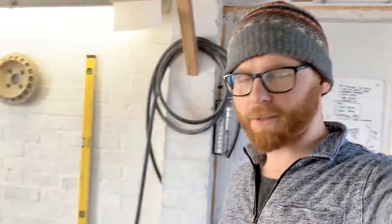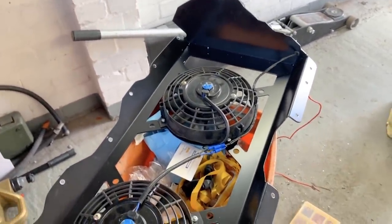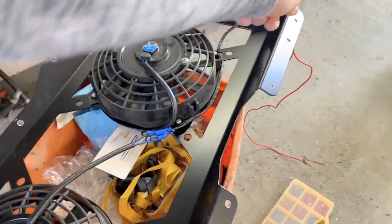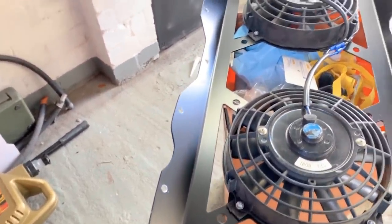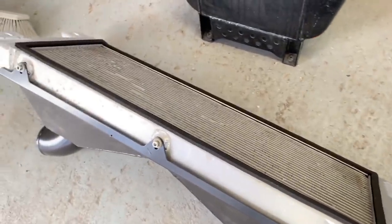Hello, once again tinkering on the Fiesta, just playing around with the back radiator trying to get it all buttoned up and put in for the last time. I'm just running the wires for the fans out through a grommet — I need to cut a little bit out of this corner here because the back loom to the back lights goes up in this little notch. I've just neoprened up the front and back of the charge cooler rad.